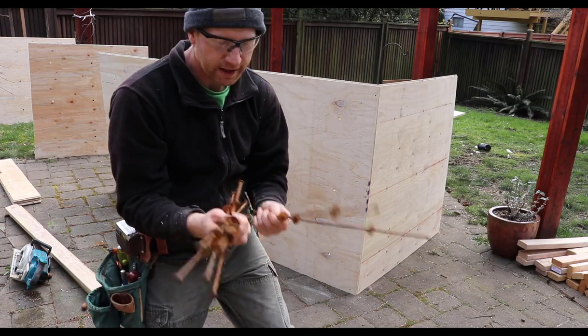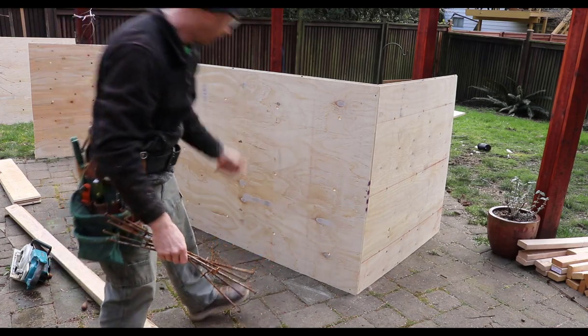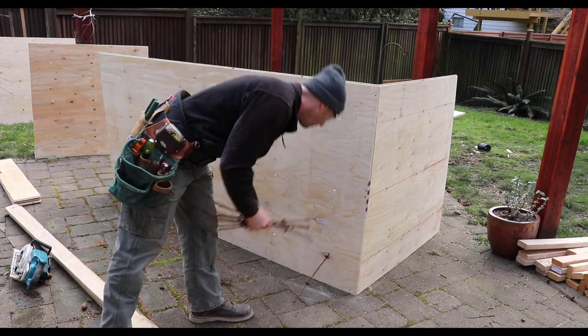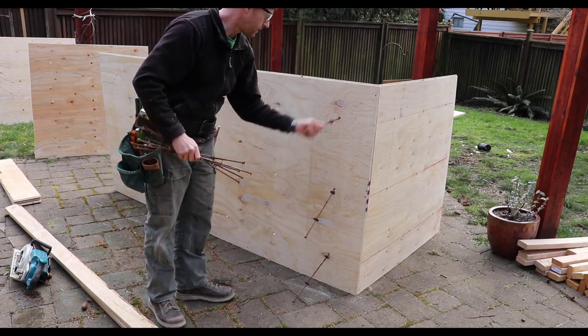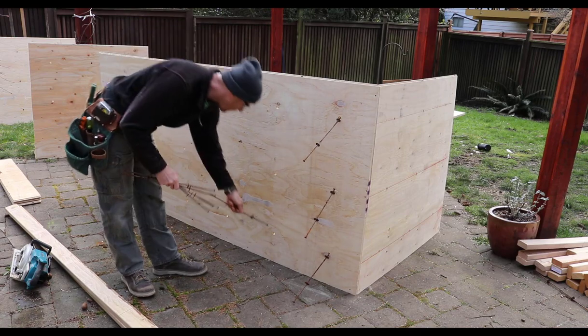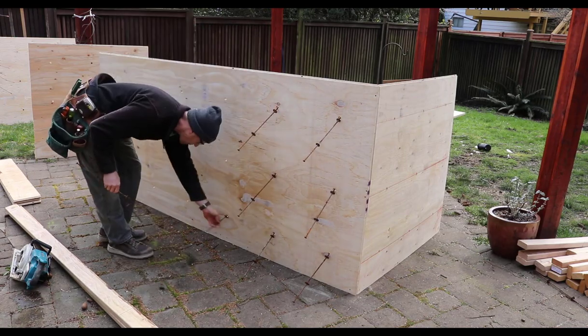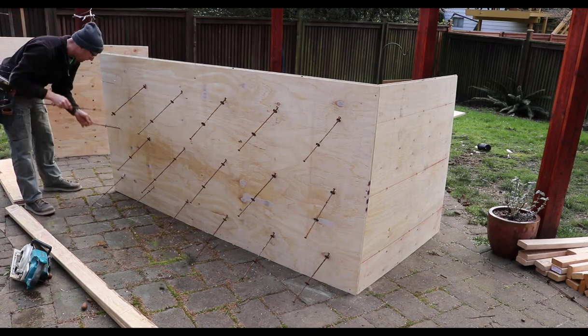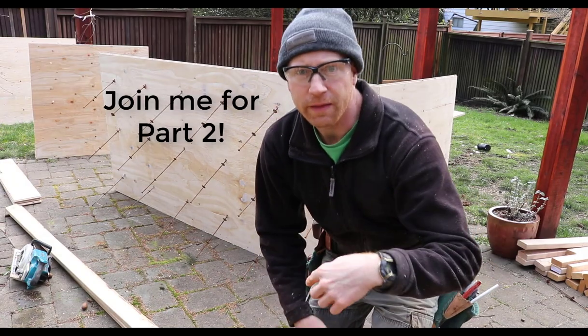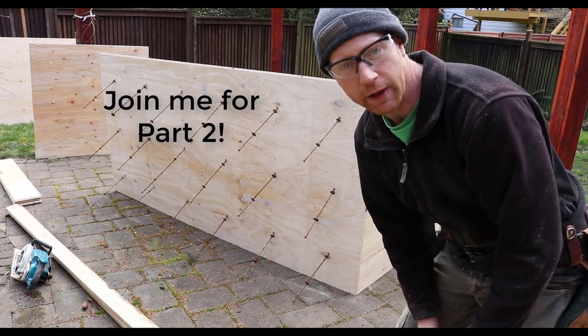I've got a bunch of these old nasty ties — we'll put these in for now. Basically you just go through and stock your wall from one side. Now we'll move around to the back side so we can see what we need to do next.